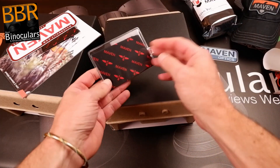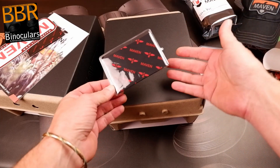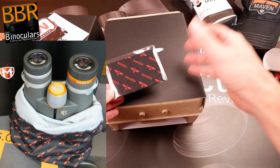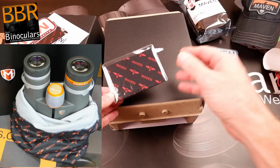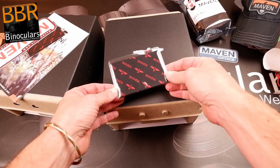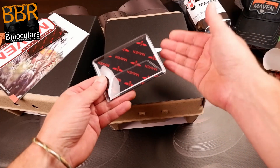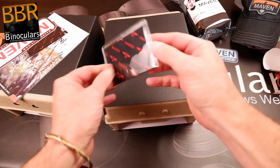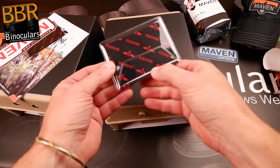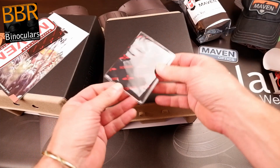Maven have also included a lens cleaning cloth, which came with both boxes. Usually from experience, Maven package the binocular in a carry cloth which doubles as a cleaning cloth. This works quite well, but as I'll explain in my lens cleaning video, it's fine for cleaning the body, but for the lenses it can be dubious — if you don't keep the cloth completely free of debris, you could end up scratching the lenses. So it's really nice to see Maven have included what looks to be a very good quality, branded lens cleaning cloth with the Maven logo nicely stamped on it.